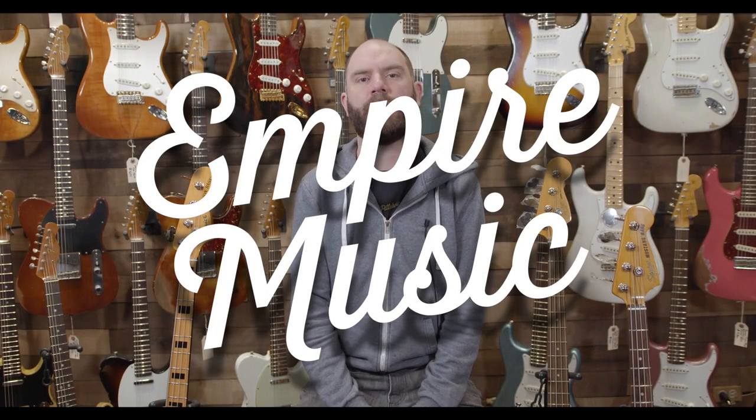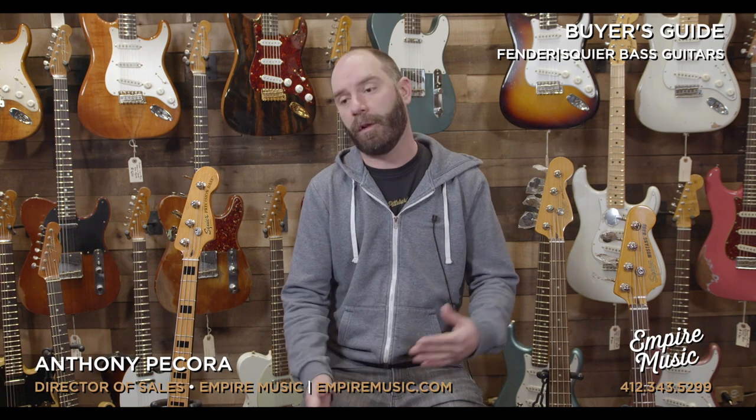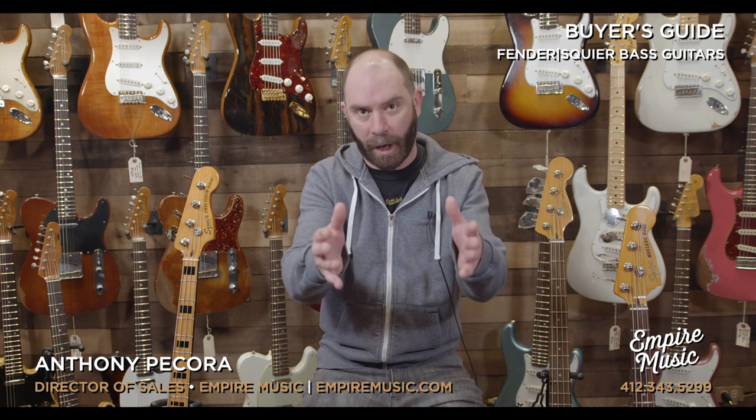Hey guys, Anthony here with Empire Music at EmpireMusic.com. Today I want to bring you a little bit of a shopping guide for the holiday season. We understand this is a kind of a weirder year as far as retail stores and how we're operating, so we want to bring a little bit of our in-store experience to you guys online. If you're looking for a new bass guitar, it's my specialty here in the shop.